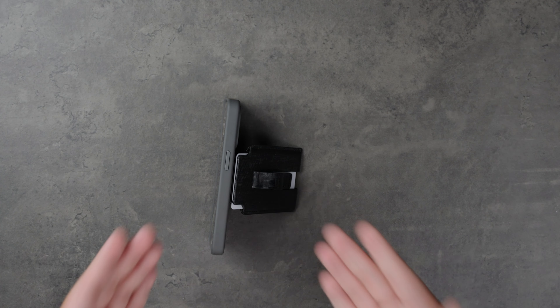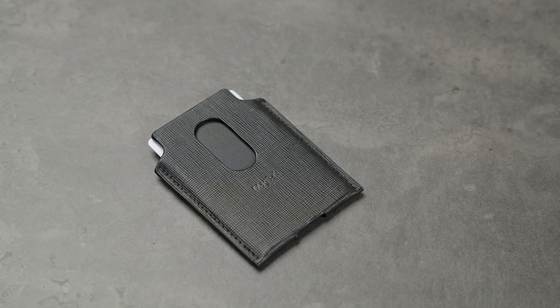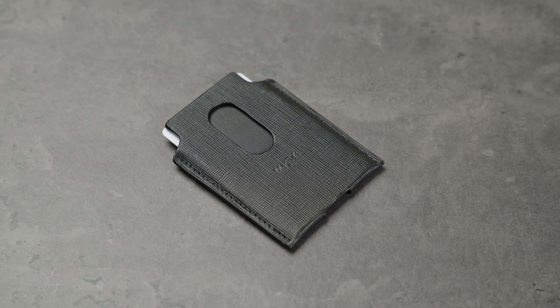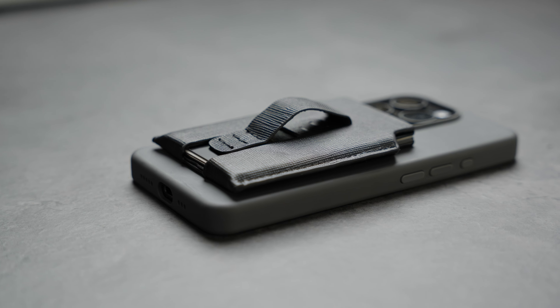However, keep in mind that since it's held by magnets, your viewing angle will be limited. Nonetheless, it's a great and versatile MagSafe wallet from MagBag. If you're interested, you can use the code VISUALS15 for 15% off your very own MagBag wallet.